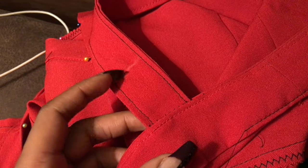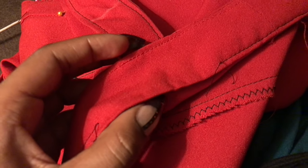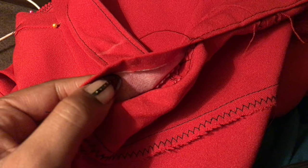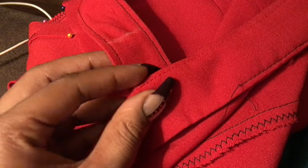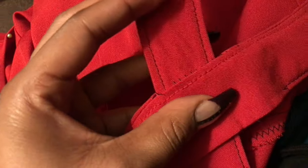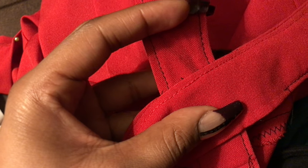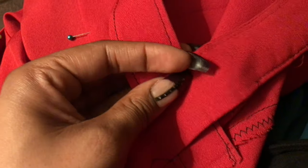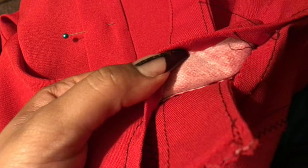So I am redoing the strap — I made it just a little bit too long. I've already gone ahead and seam-ripped it, so now all I have to do is slide it through to where I want it to be, right about there. Then I have to flip it inside out, trim the other strap, and sew it back together.